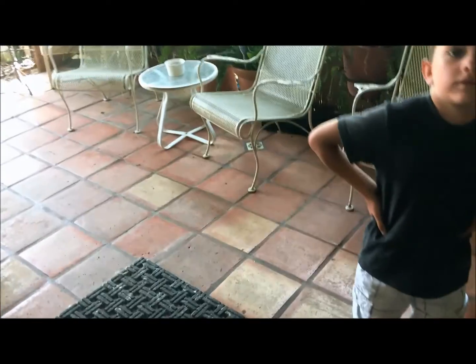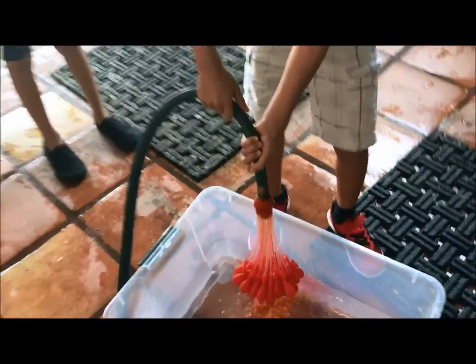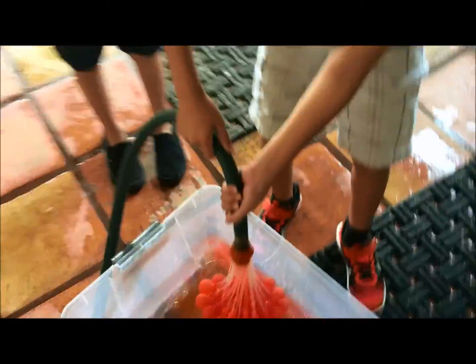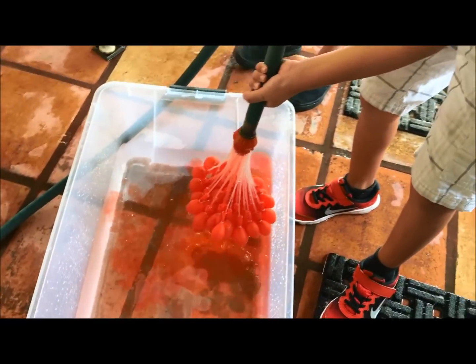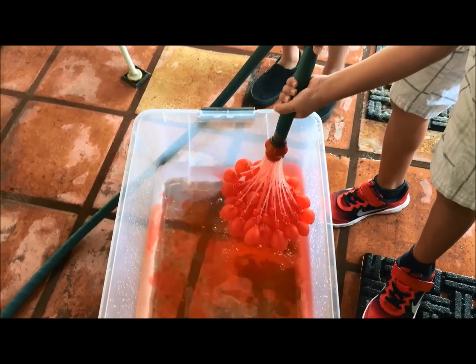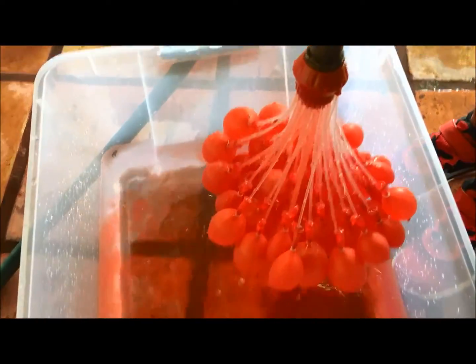We've got our testers here — that's Jaden, that's Jamie — and Gavin's coming out too. You can see the red dye coming through the balloons already. It's kind of falling. What happened — my hands are all blue! It does wash off though — the directions say it washes off. You can see the dye falling into the water.